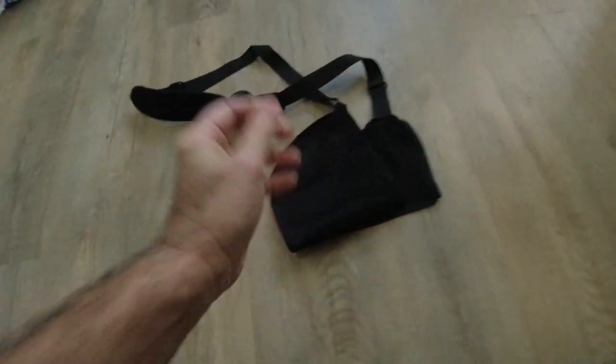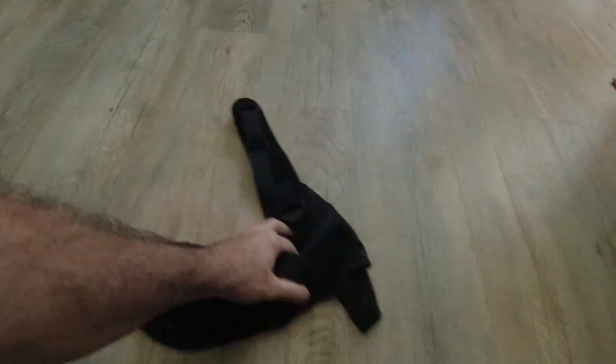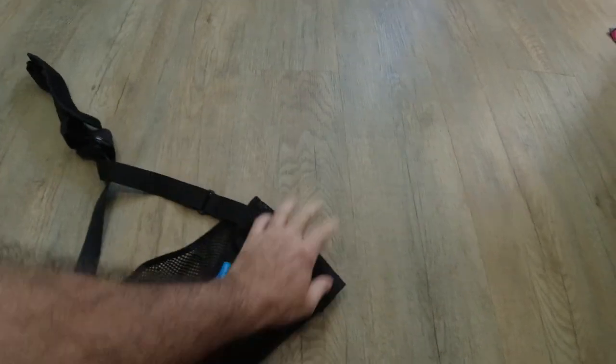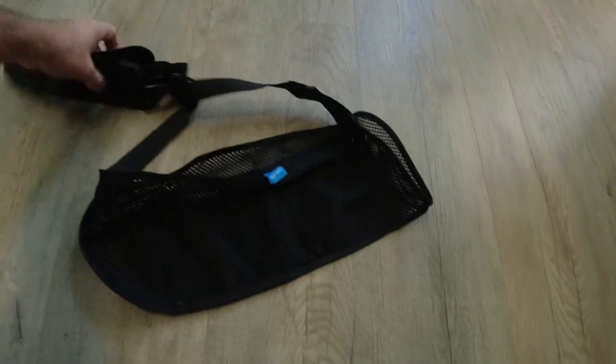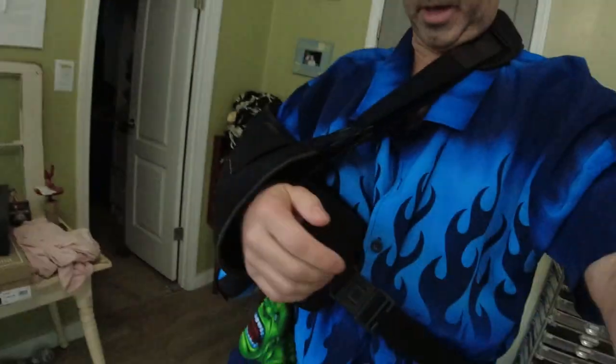For taking a shower — I was finally able to take a shower — I got this waterproof sling. It can get wet and it dries. This one has an abduction pillow, so I need to have my arm away from my body, that's why it has this. I only use it for going in the shower, I can't use it for anything else.